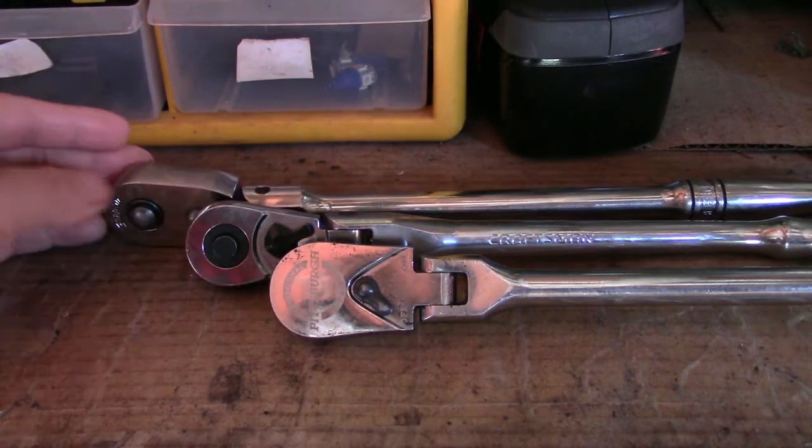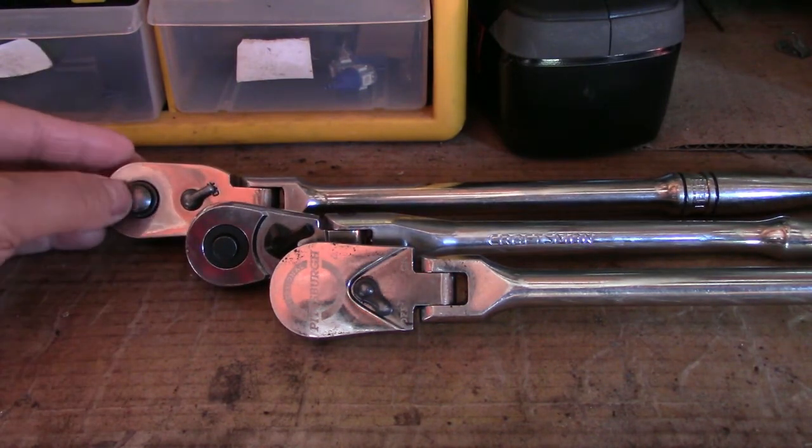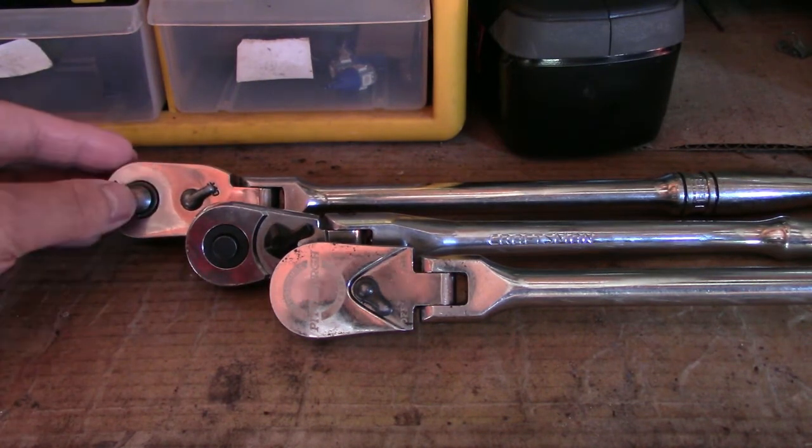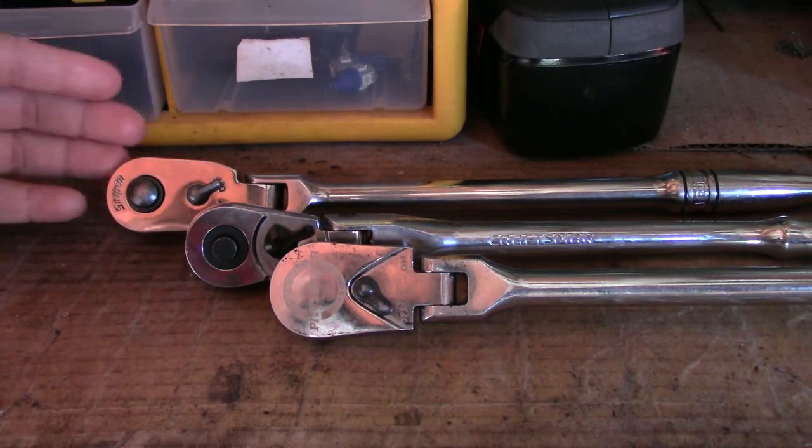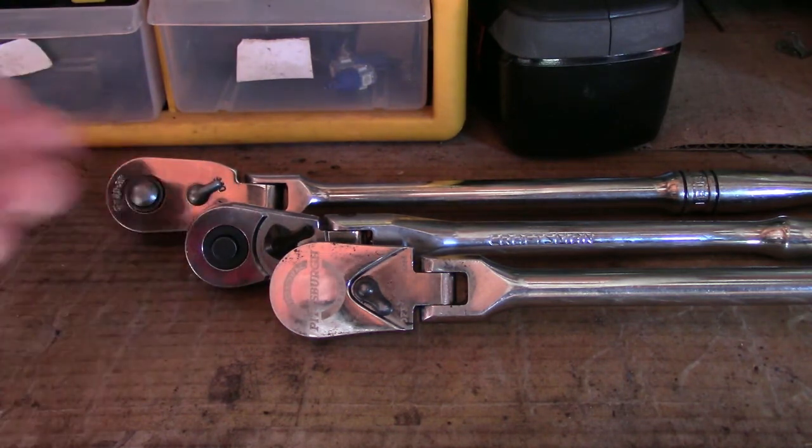And then you get up to the Snap-on, which is the Mercedes-Benz or the BMW of all. This is extremely high quality. It does the same exact job that the other three do. It's going to last you a very long time — well, it depends on how you take care of your products — and it's like the high-maintenance option of all three.